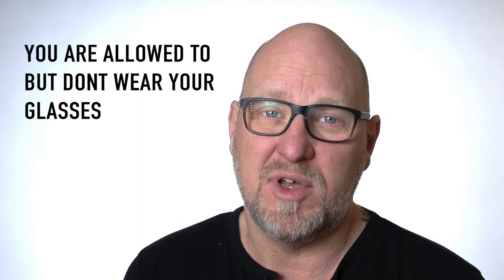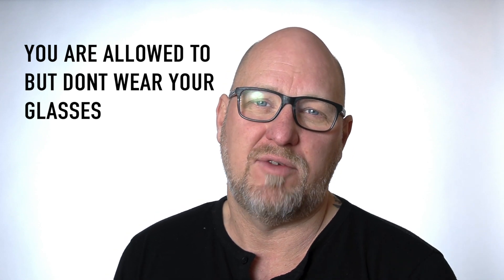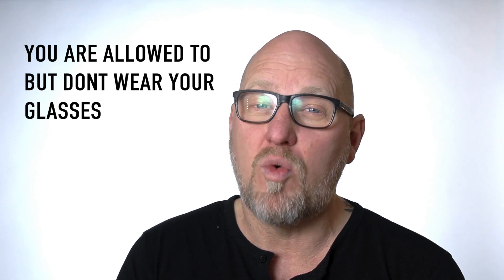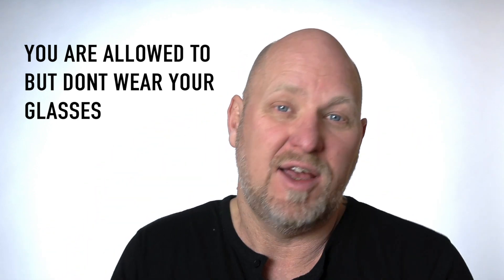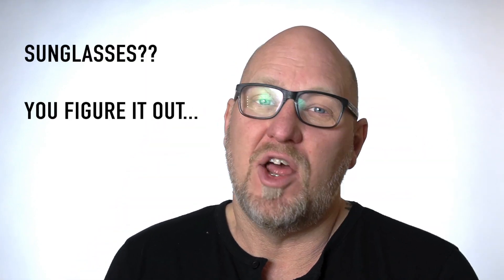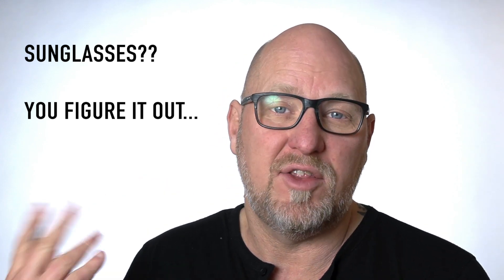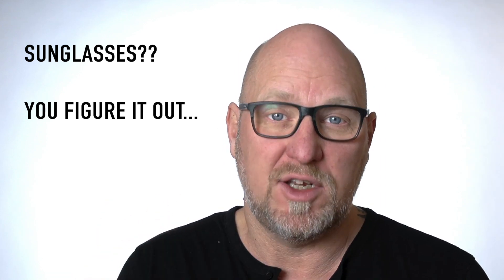Regarding glasses — in Sweden, for example, you are allowed to have them for a driver's license, but if you have any reflections in them when taking the picture, it won't be granted. So even if you're required to use glasses while driving, I would recommend you just take them off for the picture — that way there will be no reflections and your eyes will be clearly visible. Obviously no sunglasses, and glasses that darken in bright sun cannot be used either. My advice is to just take them off altogether.